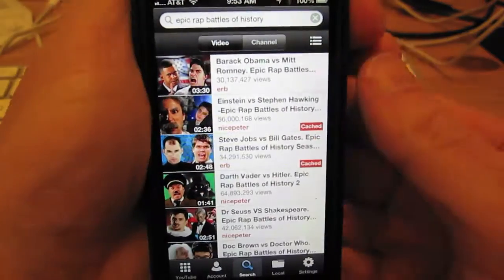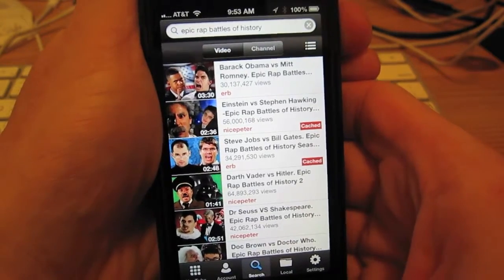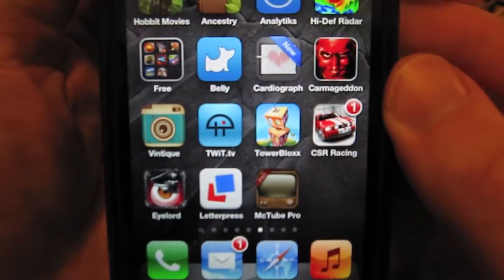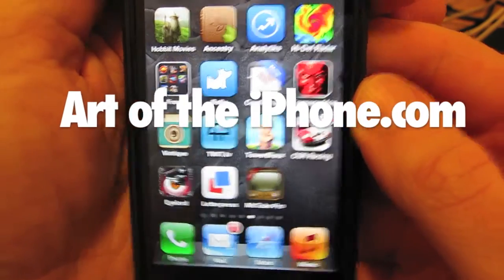There are search tools, basic searching. You can browse through the channels of YouTube. Anyway, that's a look at MicTube Pro. You can find a link and a full review at artoftheiphone.com. I'll see you next time.